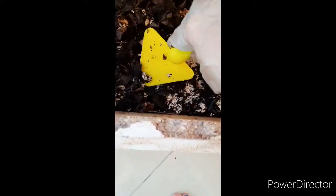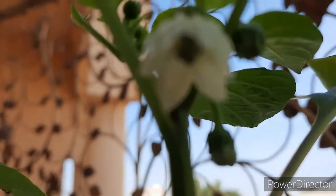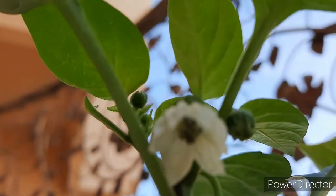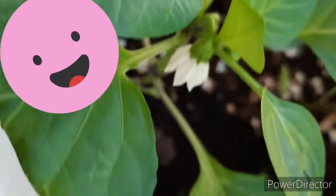The whole composting process takes at least 2 to 3 months. Here you can see our compost is ready now and we can add it to our plants. This is the result of my organic compost — this is my capsicum plant and it has small flowers already.